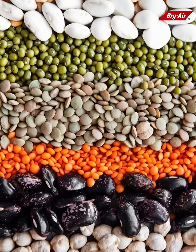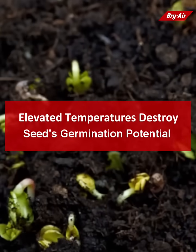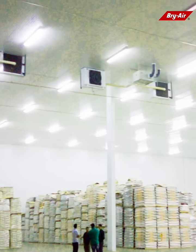Simply using hot air to dry seeds is not recommended, as elevated temperatures can destroy their germination potential. The safest and most economical way to dry and store seeds is desiccant drying coupled with cooling.